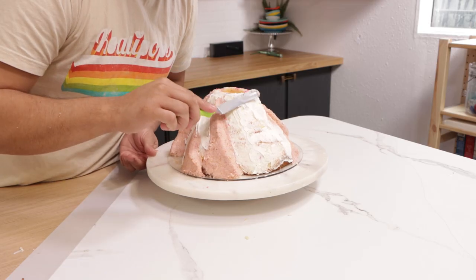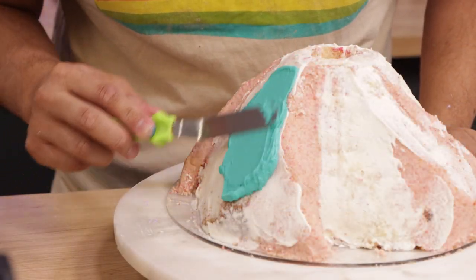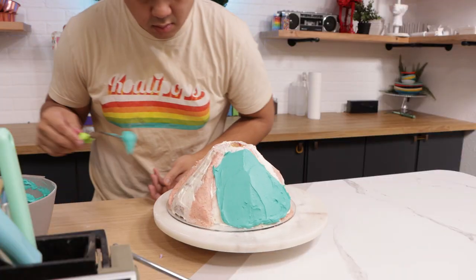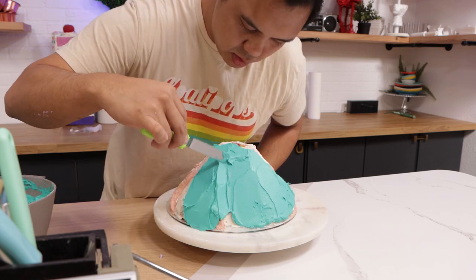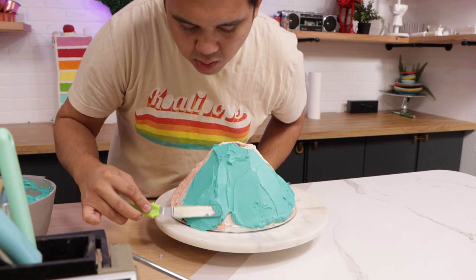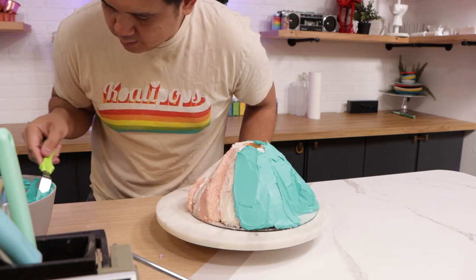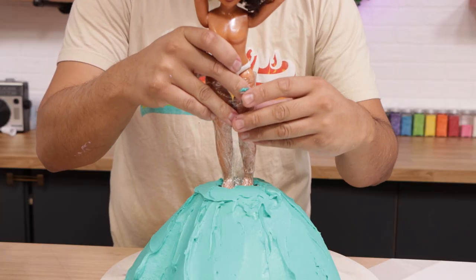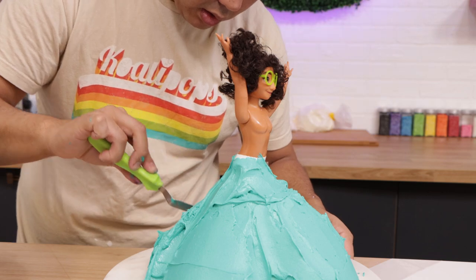I'm adding a crumb coat of buttercream, then I placed my cake in the fridge for about two hours to set up. After that I took it out and started to add my next layer of buttercream. Look at that — it's so vibrant! When covering my cake with this layer of buttercream, I was trying to make sure I didn't lose any of the curves I created underneath. I wanted to highlight them because it's very easy for that to get lost. I inserted my Mirabelle doll and covered her waist with buttercream as well.